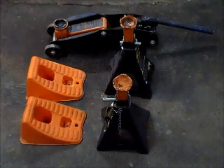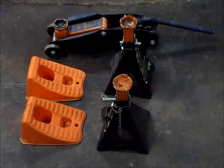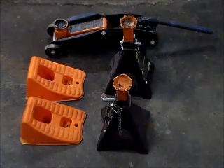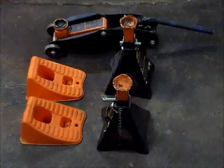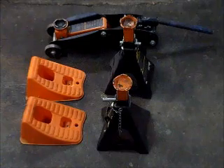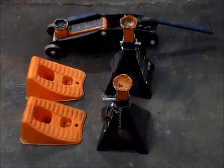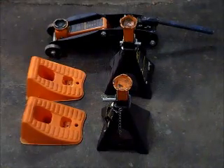Don't ever crawl underneath the car with just the jack being the only thing holding it up in the air. That's not safe — you're just looking for an accident to happen. Get the car up on jack stands and make sure you block the wheels. If you don't have wheel chucks, go ahead and use some wood or find something adequate to block it. Just be safe and be smart.